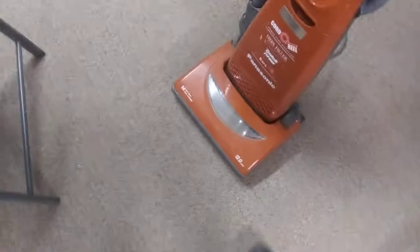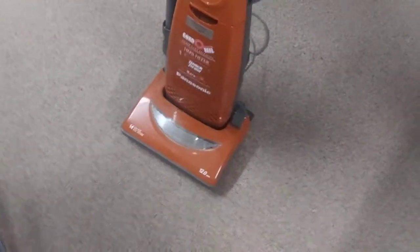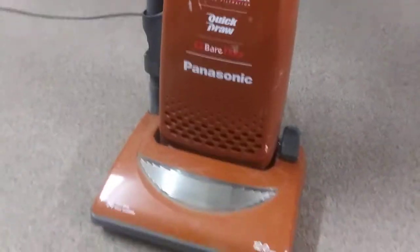Let's do a little vacuum video. This is a Panasonic upright from 2004. I just checked but I'm not sure what kind of Panasonic this is — I just know it's a Panasonic. It's got a retractable cord mechanism, which you don't see very many of the Panasonic uprights like that.